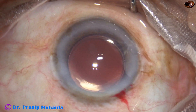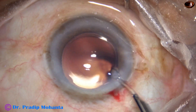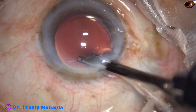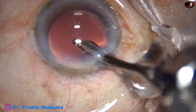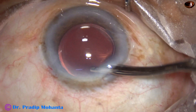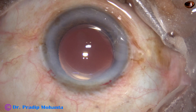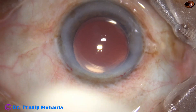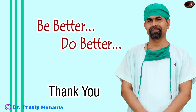A drop of moxifloxacin is applied and now this is hydration of the corneal stroma at the side port so that leakage from the side port stops. The main wound has been constructed in such a way that it does not require any hydration. This is the final lavage of the anterior chamber. After a thorough lavage, the anterior chamber is formed and the integrity of all wounds is checked with a cotton-tipped Johnson swab.